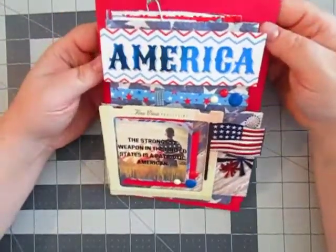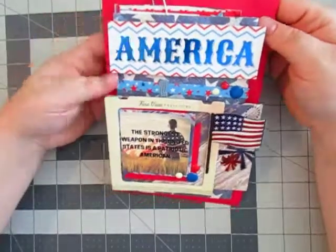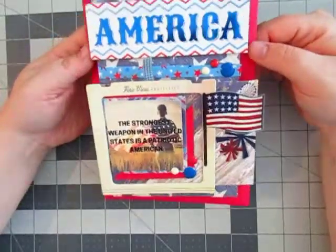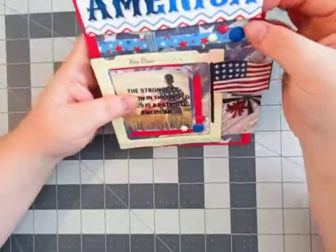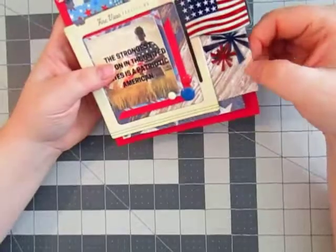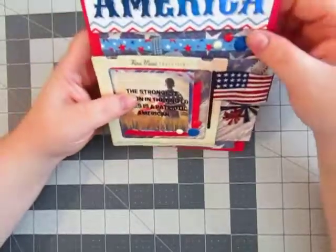It's funny the way this turned out. I kind of messed up and it turned out to be a good thing. I made the envelope 5x7 and I should have made it bigger, but it ended up working because I made another envelope out of this cute little flag paper and then another envelope out of this striped paper.